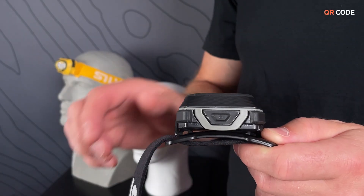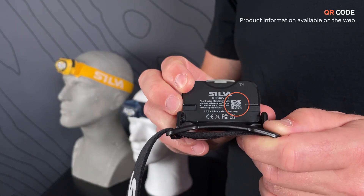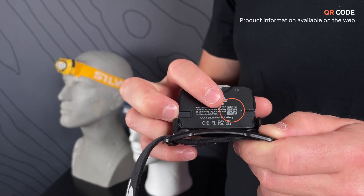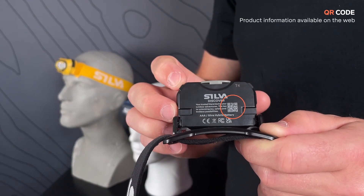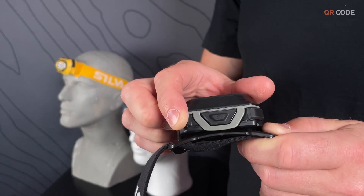On the back side you find a QR code which gives quick access to the product information. This makes it easier to pass it along to a new user and increase the lifetime of the product.